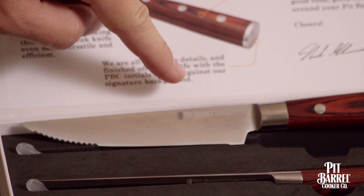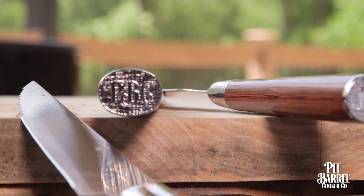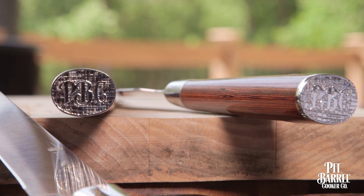And to take it to the next level, as we always do, we finished each knife with the Pit Burl initials carved against our signature background.